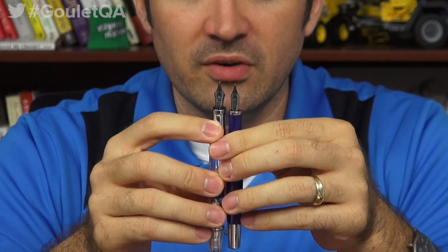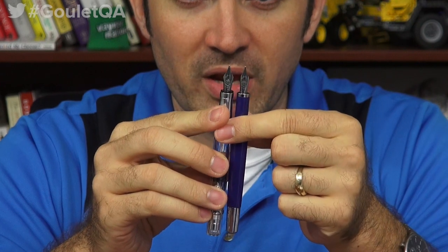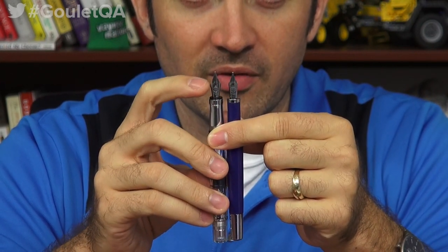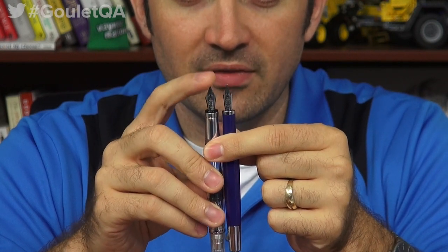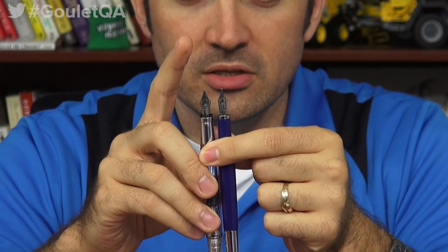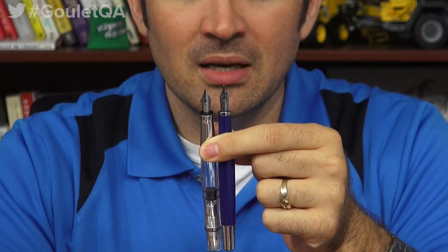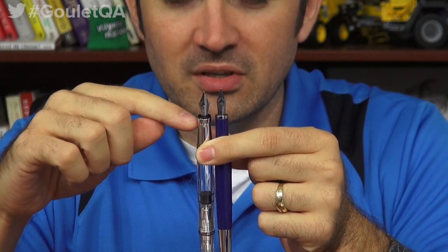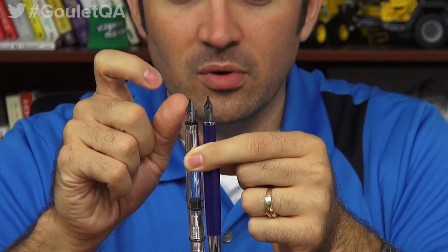The nibs look very similar, but they are in fact different. If you look at them, you can see especially in the width it's going to be different. The wings come out a little bit further on the 580. That's because these are different nibs — this is a number 5 nib, this is a number 4. The 580 uses a number 5 size nib. That means on the base of the nib it's 5 millimeters apart; the base of the nib on this one is 4 millimeters apart.